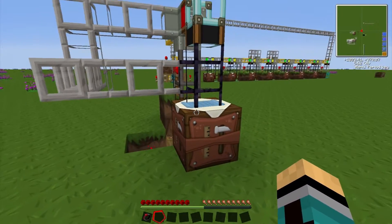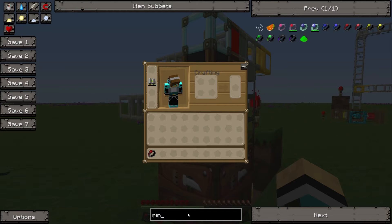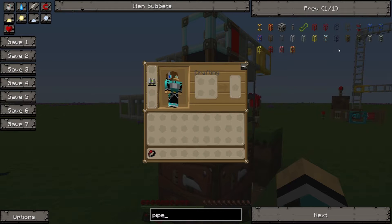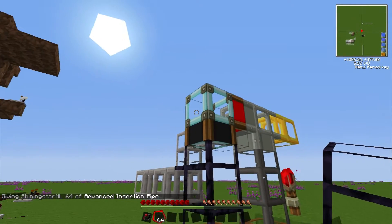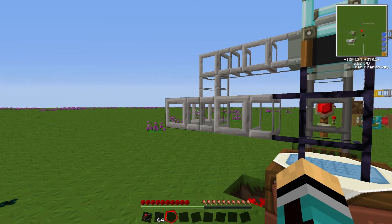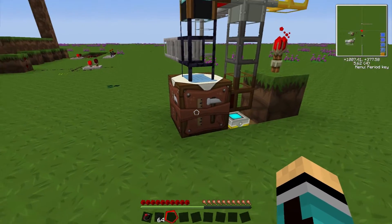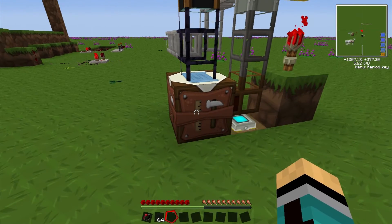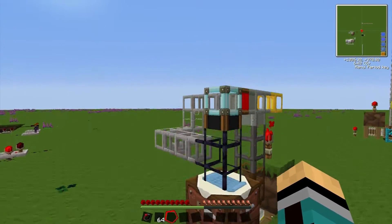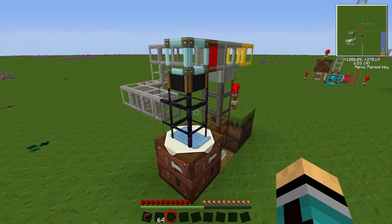The piece that makes it all work is the advanced insertion pipe. It gets items from this diamond pipe — the diamond pipe is a filter, so we can send stuff down into the automatic crafting table. And when we send items in and the table is filled up, it will send them out through the back. These pipes only connect to stone pipes, not to the cobblestone one, so that's why this works.